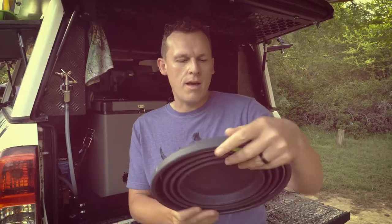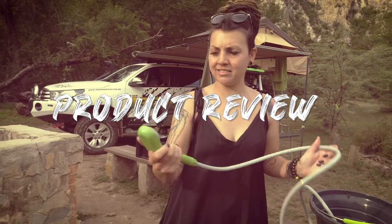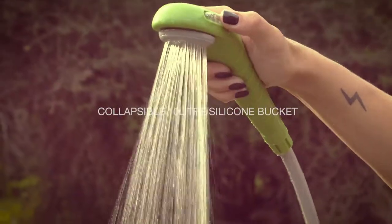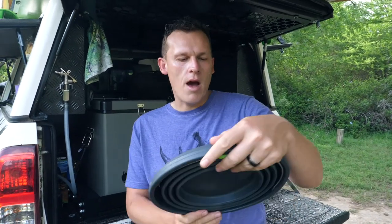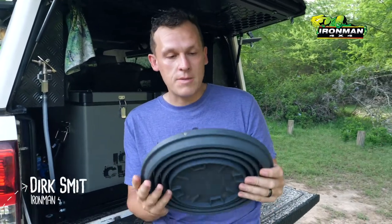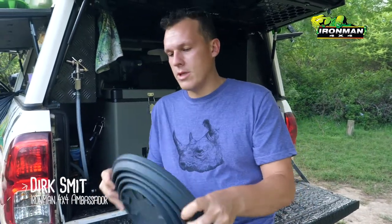My name is Dirk Smit and this is a product review of the 10 litre Ironman bucket. What's nice about this bucket is it doesn't take up a lot of space, so let me show you how it works.